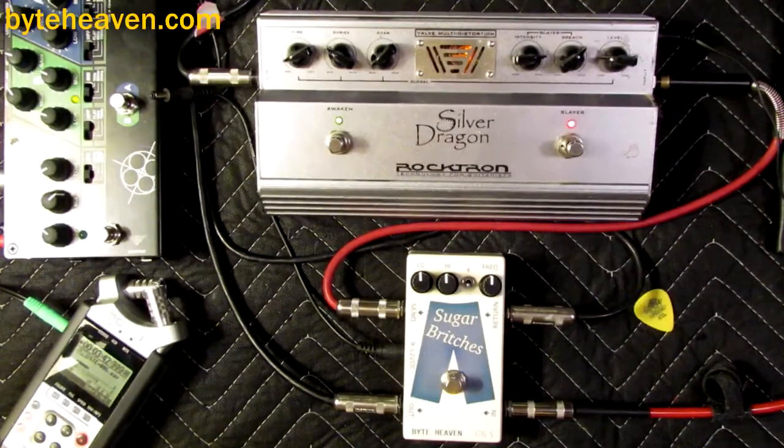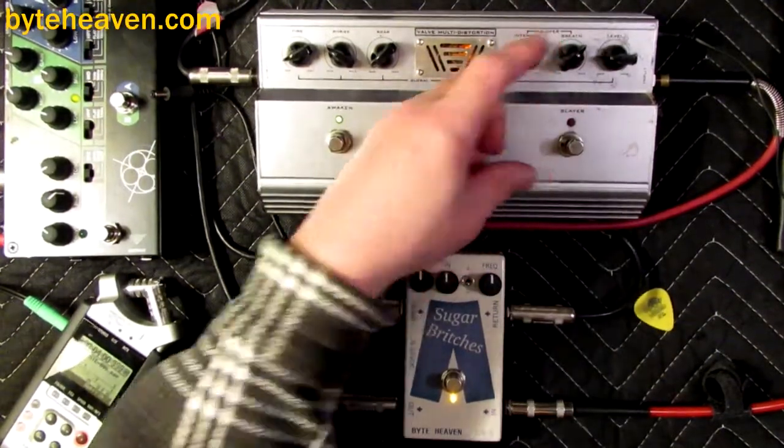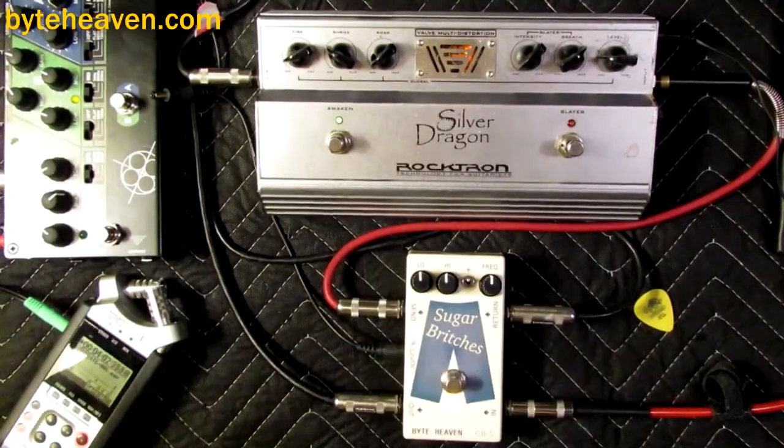If you want enough game that you really have no idea what to do with it for a very, very long time, this is the pedal for you. It is a lot of fun, actually, and it sounds good on bass. Tons of drive is what you want. I find that the overdrive side is very useful on bass.